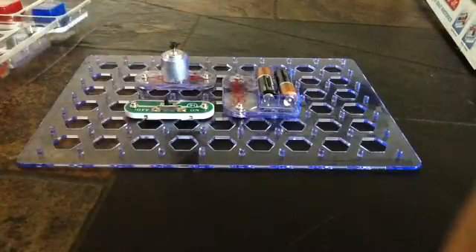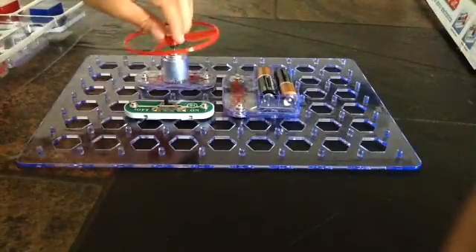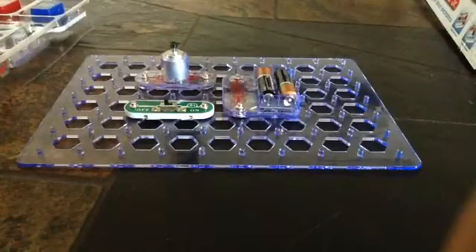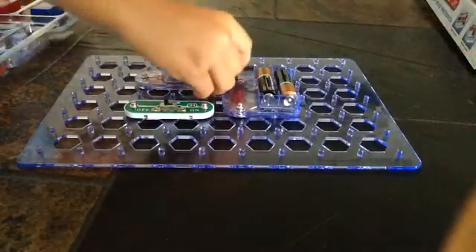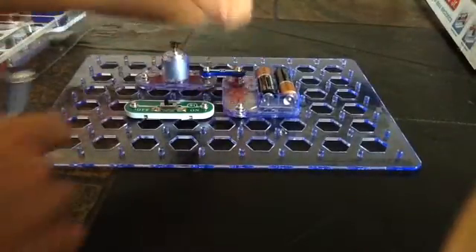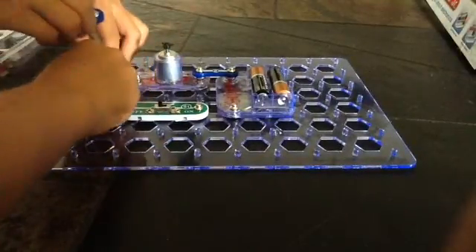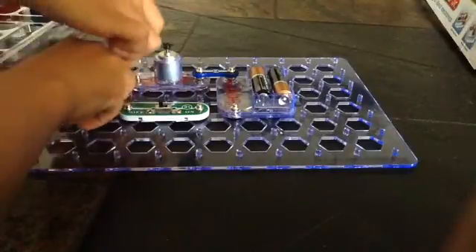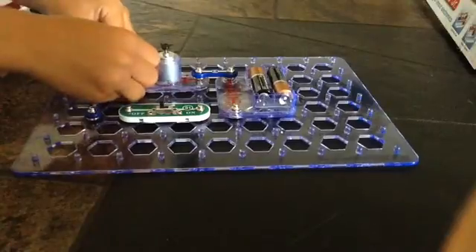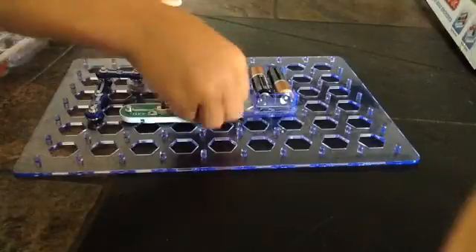Now the other black one — we need three. Also we put this, connect it to the motor. 2C. We got 2C.